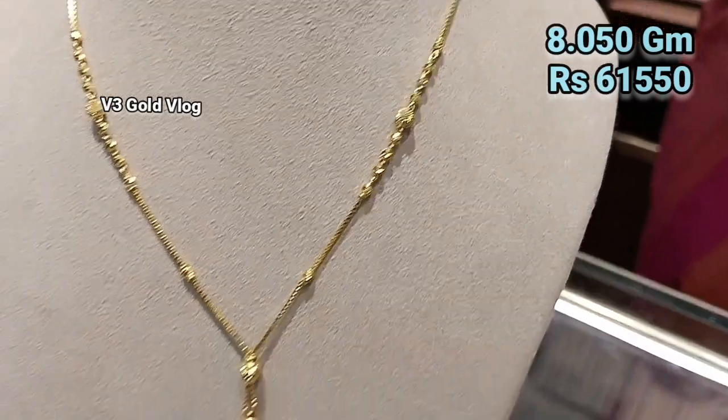If you have any questions or doubts, you can message me in the comments. This design is a traditional pattern — it is a different design at 10.309 grams, and the price is ₹78,821. This pattern is very different. You can wear this pattern with a Bengal style, cotton, or for normal daily wear, and you can carry matching ear tops with it.